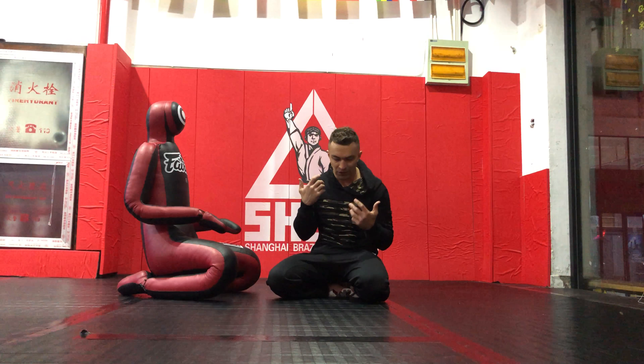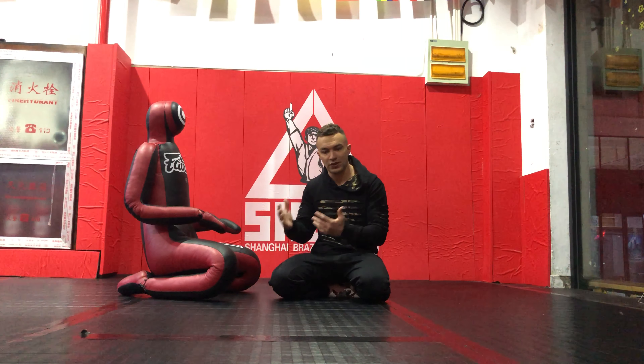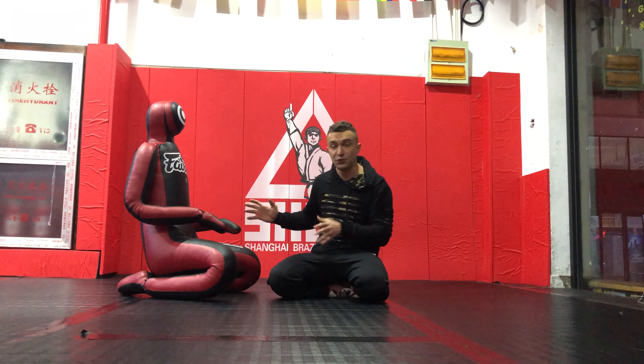So a reminder: dummy training can never be as useful as training with a partner. Training with a partner is always, always, always the best, especially if the partner is a good partner who gives you the energy you need. But I know a lot of students can only go to the academy two times a week or something, and they just want something to train extra at home. So these are good for that.